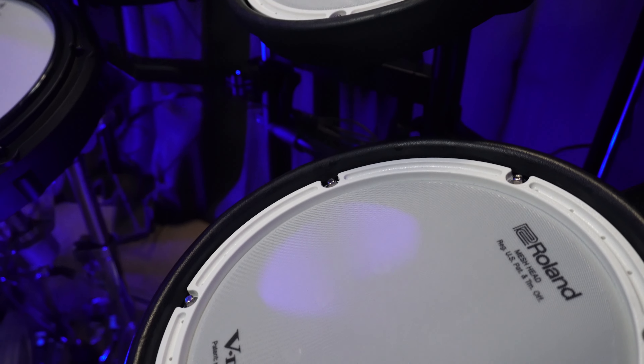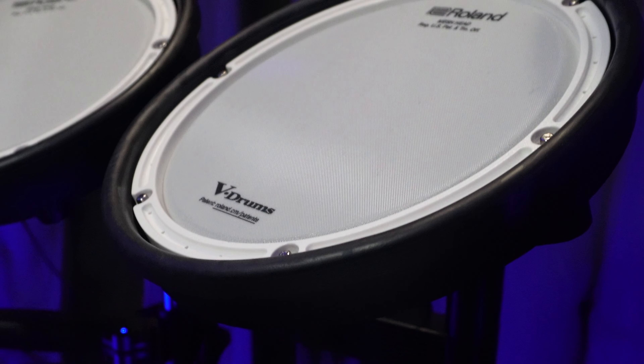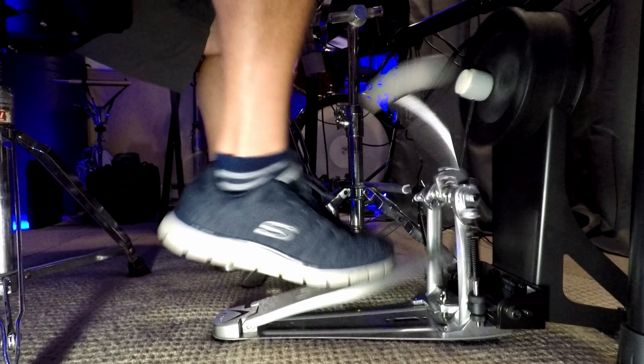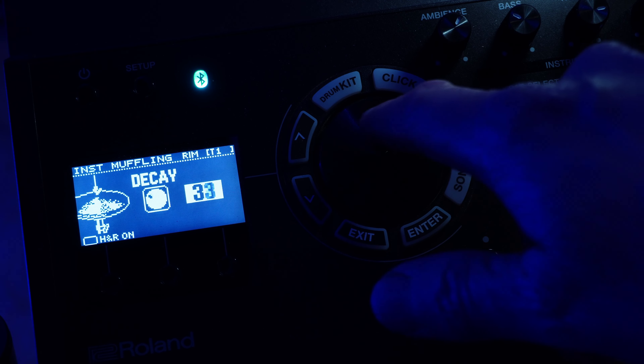I talked about assigning rims. Each pad has a head zone and a rim zone. I hardly ever use the rim of any of my toms — for snare yes, rim shots and cross stick, but for toms it's extremely rare. In the module you uncheck H and R, which means you can assign the head differently from the rim. With that box unchecked, you can have a completely different rim sound — cowbell, triangle, spaceship. If you use a double kick pedal, putting a closed hi-hat sound on one of the rims saves you from having to keep the hi-hat closed or use a drop clutch. Just shorten the decay to keep it closed.